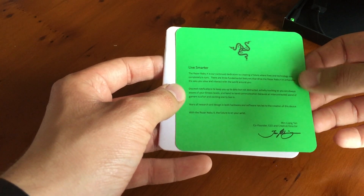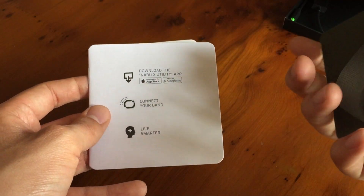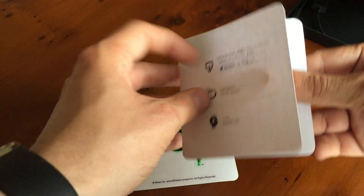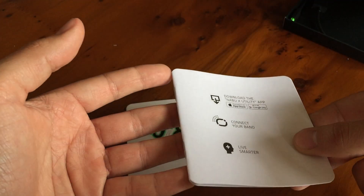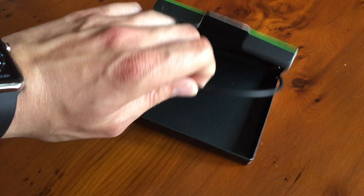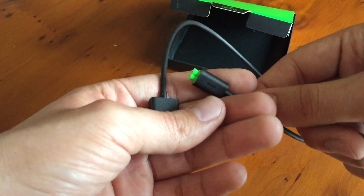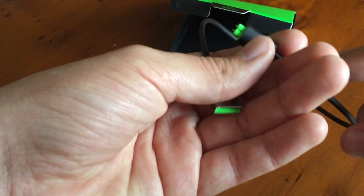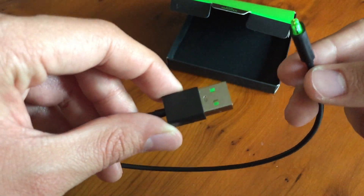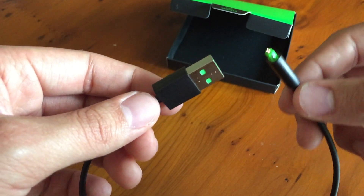We've got our important product design card telling us a bit about the Razer Nabu and the design thinking behind it — it has a picture of the Nabu on the back, like a certificate. There's a setup guide telling you how to download the app and connect it. In the bottom of the box we have one Razer sticker, and a USB cable with a unique charger — yet another charger to carry around. It doesn't come with a wall plug, which is fine — it'll work with any USB plug, like my Nexus 7 plug, an Apple plug, or plugged straight into a computer.